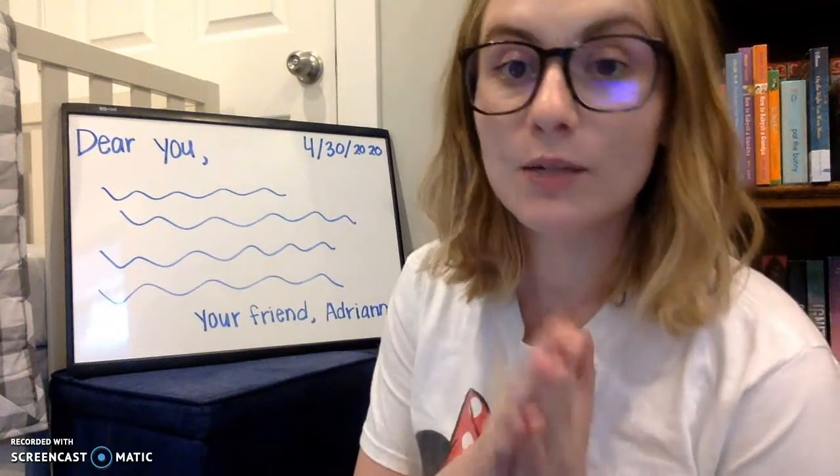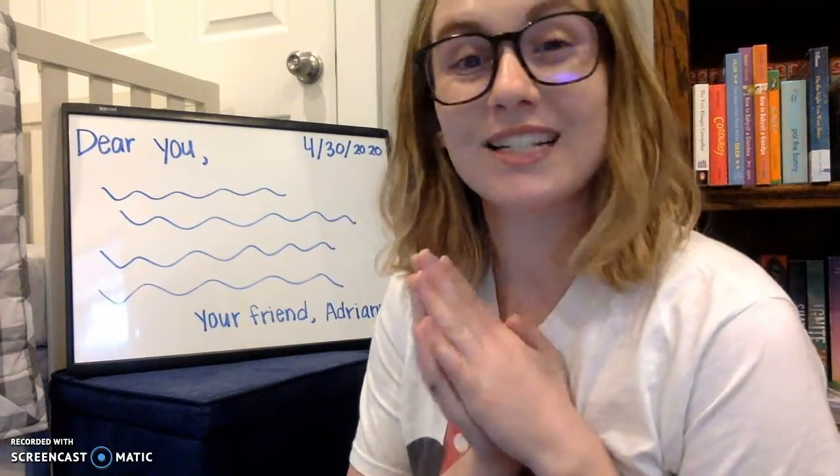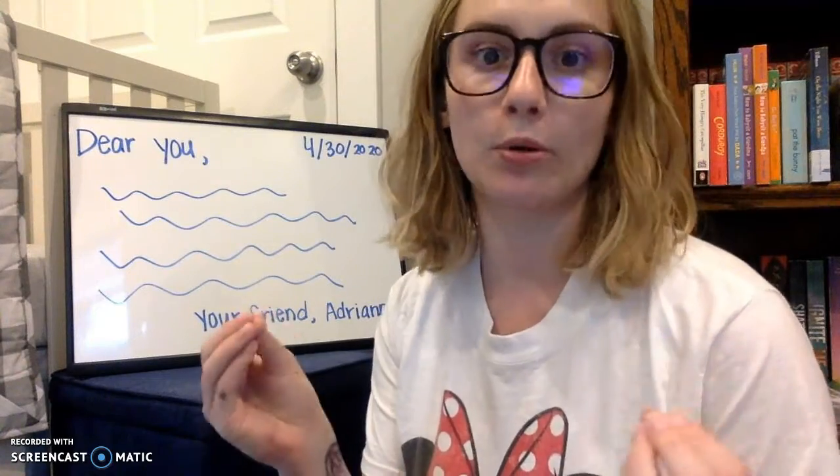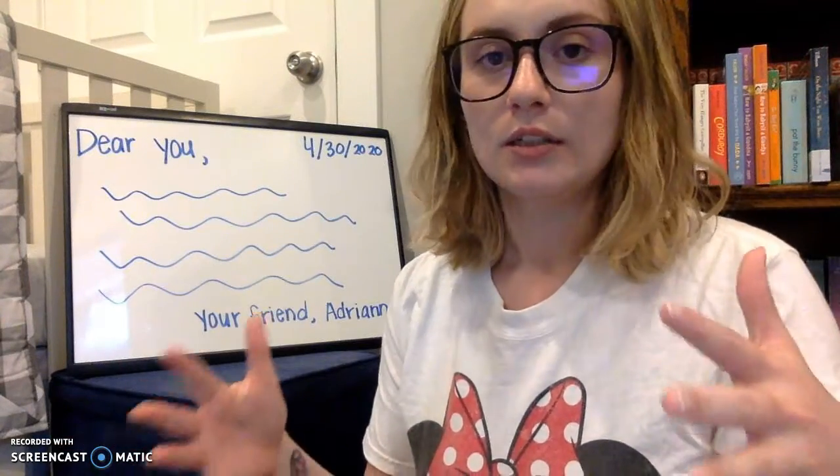So again, this is how you write one to a friend, someone you know really well, someone you spend a lot of time with. Not someone super important, like a teacher you've had at church or a teacher at school — those are really important people and that would be a different kind of letter.